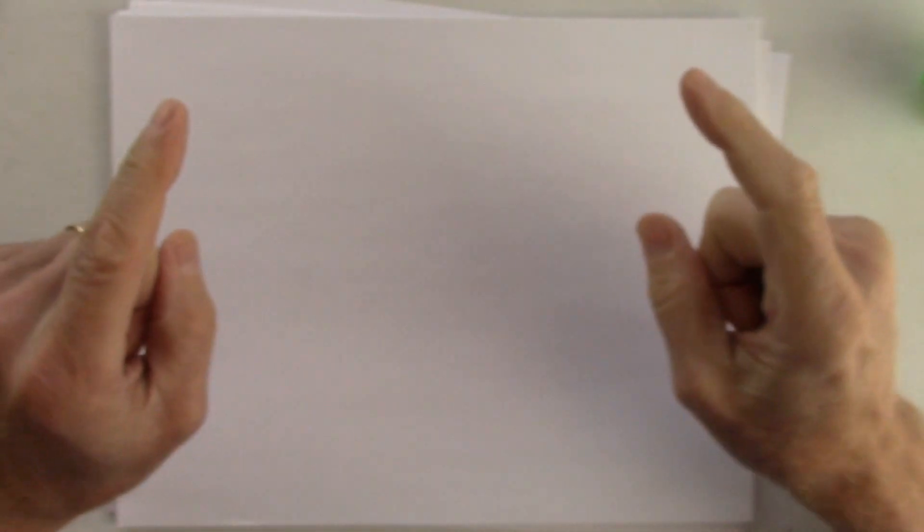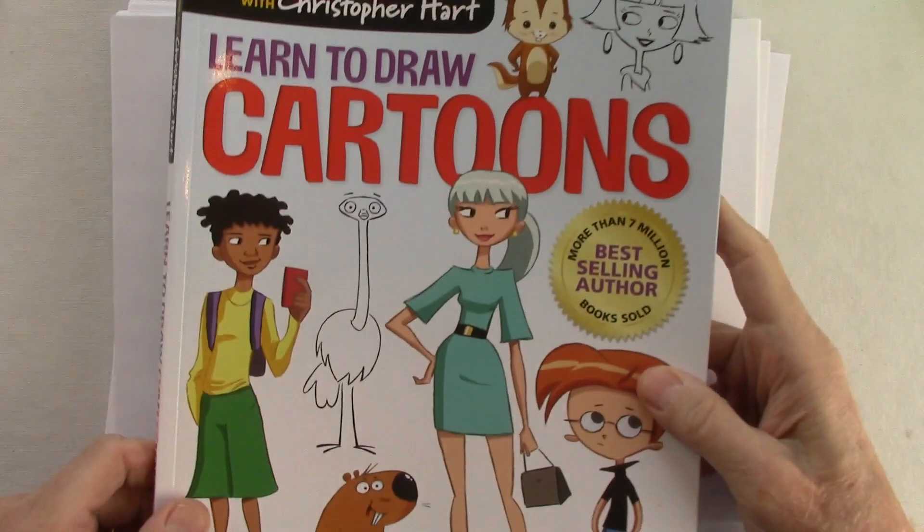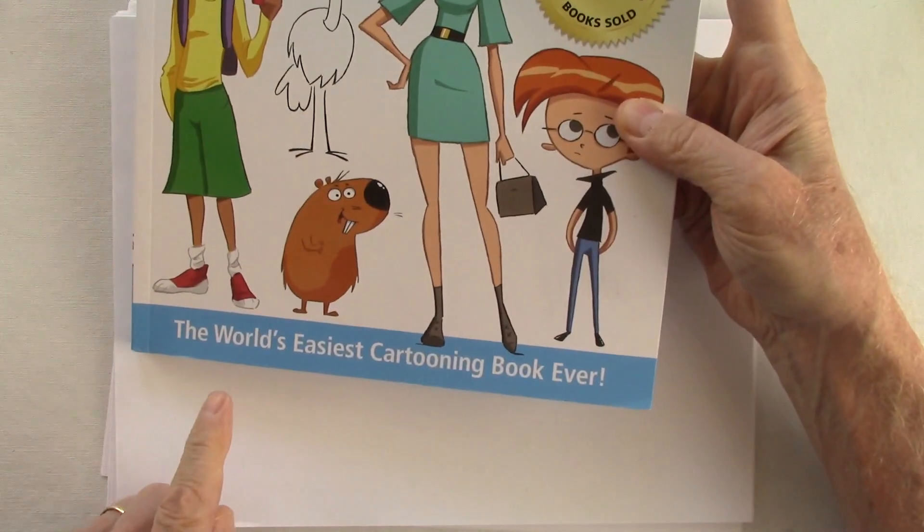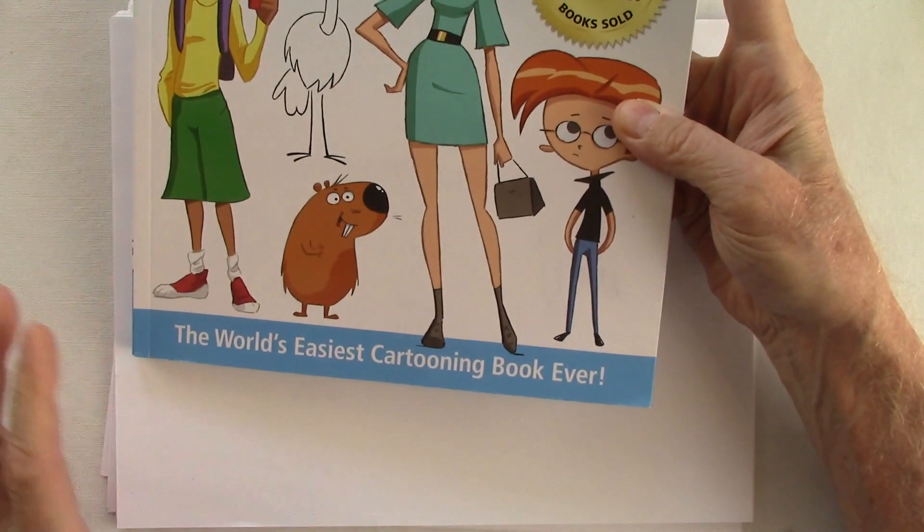Hi, my name is Chris Hart. I am your cartooning Sherpa. I'm an author of many books on how to draw cartoons, like my newest one, which is called Learn to Draw Cartoons — and I like the subtitle the best: World's easiest cartooning book ever.